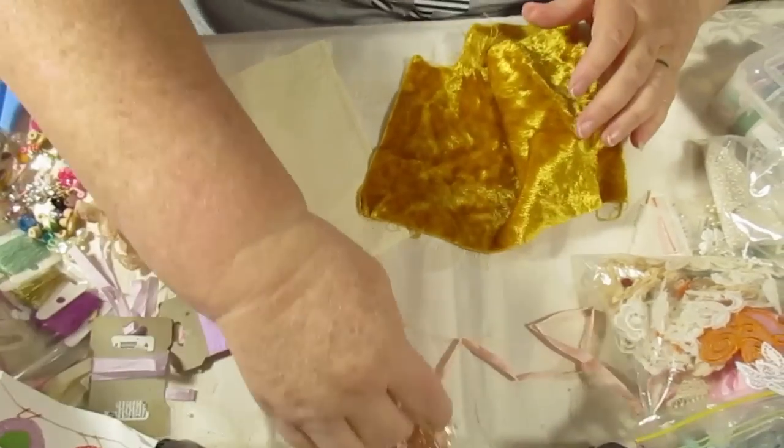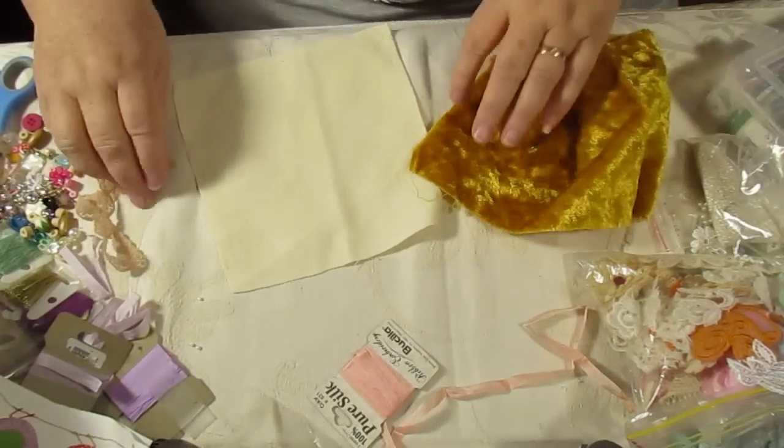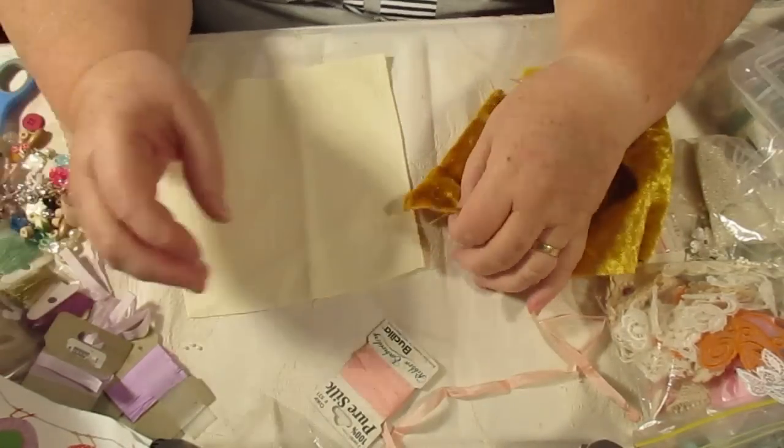Hello everybody, this is Sonia. I don't know what I'm going to do so let's just go, okay, because this is how I do crazy patchwork.